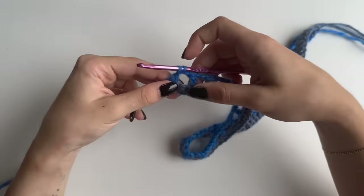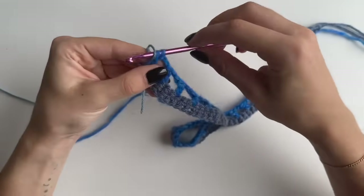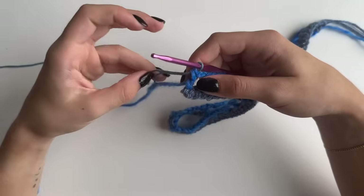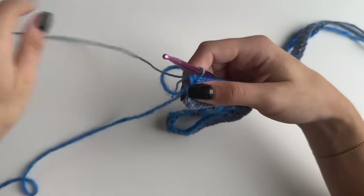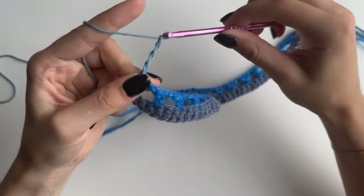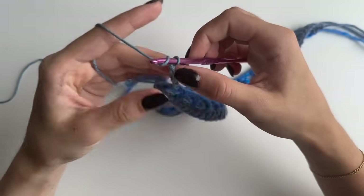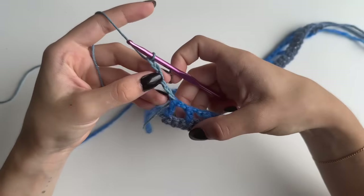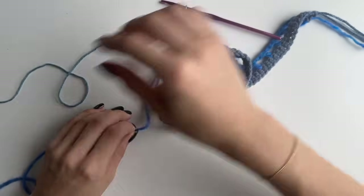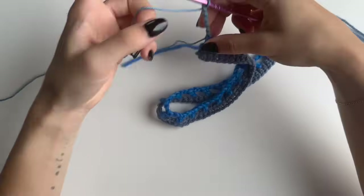Grab your new color and pull it through those last two loops. For the next stitch — which is going to be a treble crochet — chain four plus two, so six in total. Four stitches are our treble and two is for the turning chain. Cut the last color and turn your work.